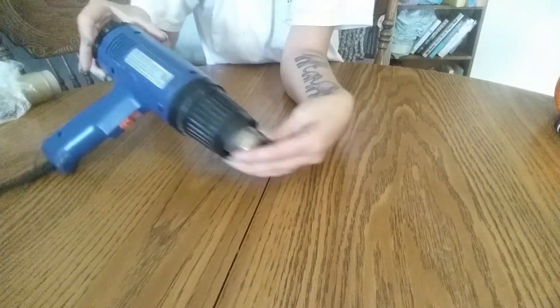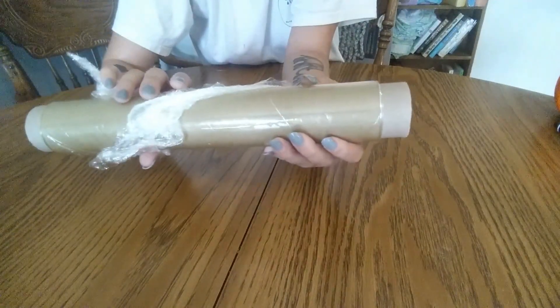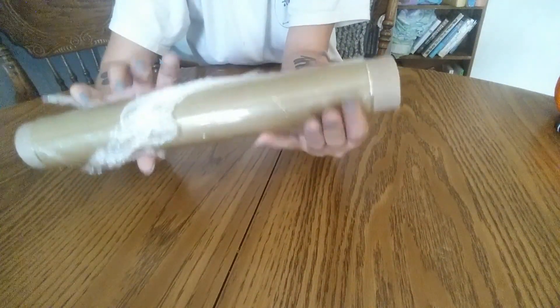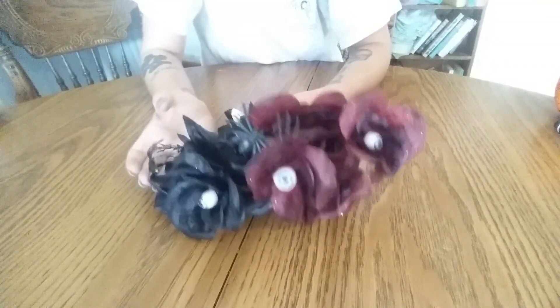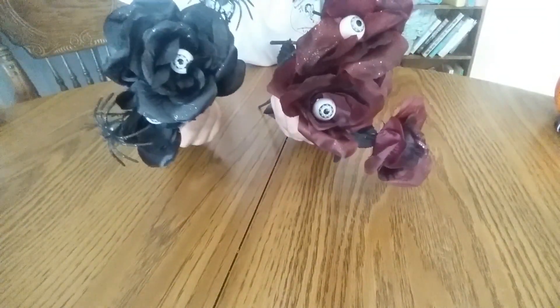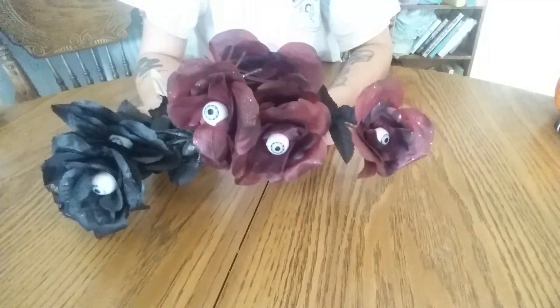You'll also need a high-powered heat gun, some plastic wrap — strand wrap, shrink wrap, whatever you call it. And I also picked up some of these creepy cake flowers from the Dollar Tree. I got the black and the dark red.